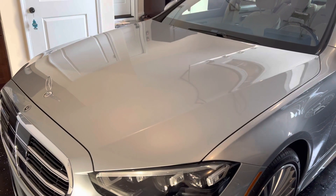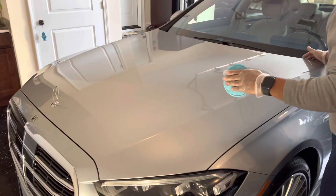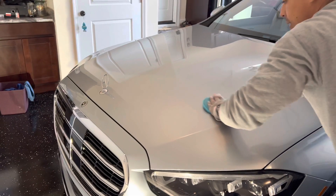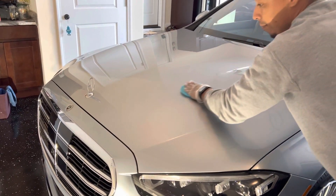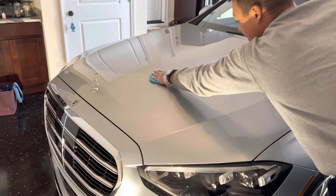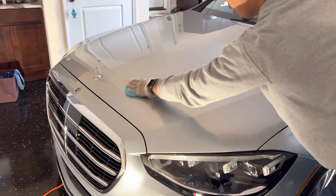All right guys, we're going to finish it off with XOV4. This is the last step to get this car in the best condition possible. I'm going to pull it out to check it out there because I don't want to use the light in here — it's not that great, it's hard to see honestly.